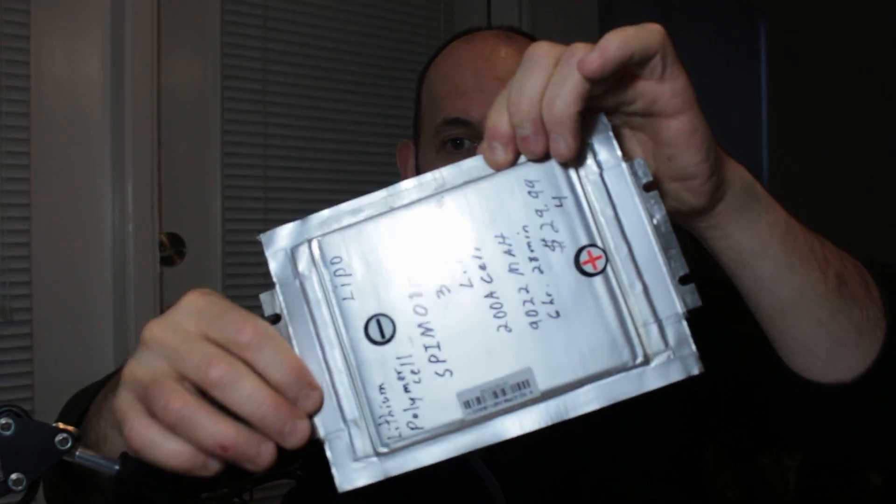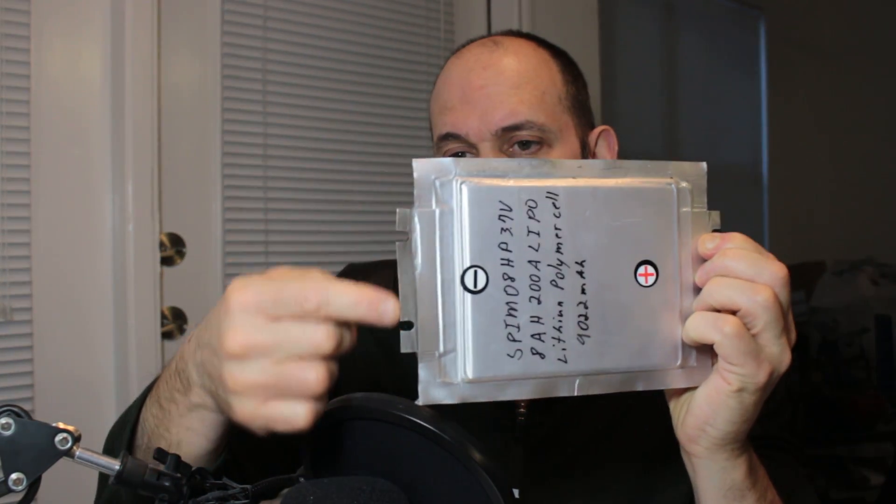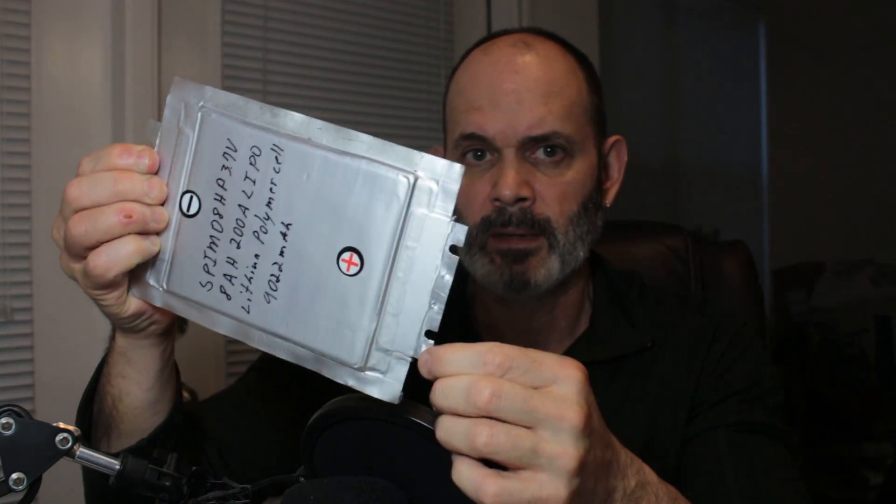Click the link in the video description below to purchase these on eBay. They're very interesting cells — as you can see, they're flat lithium polymer cells. I believe they were used in an electric bus at one time, but they're testing out really nicely at 9,022 milliamp hours, well above the stated 8,000. You attach your wires or connections to the top and to the bottom, so you can easily stack them together and build a pack without any issue. As you can see, they're very thin, so you could make a compact pack really easily.